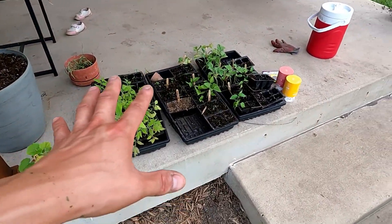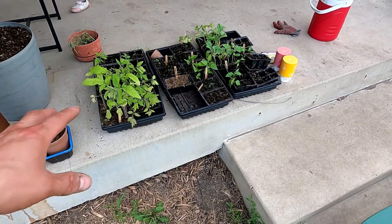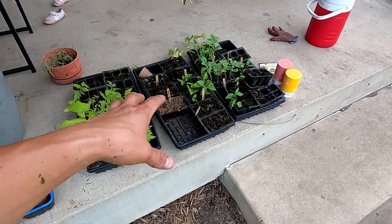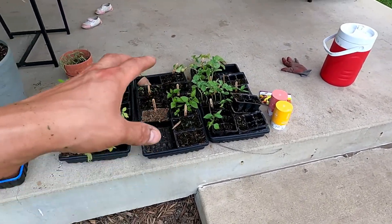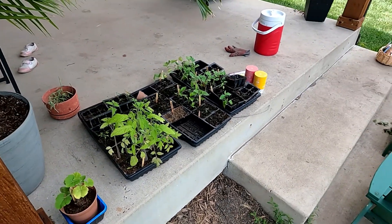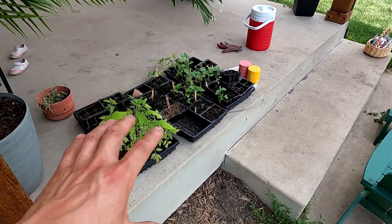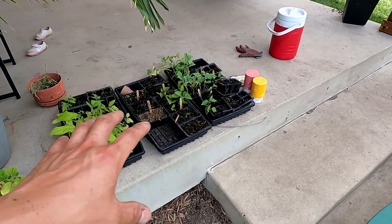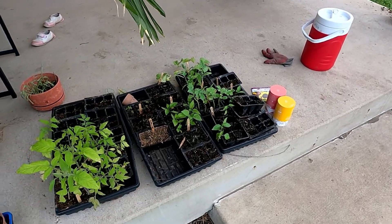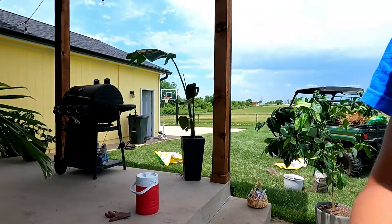Over here I've got everything from seed — tomatoes, herbs, pepper plants, watermelons, basil, beans, etc. Most of these have already been planted in the garden. These are the extra ones that are left and will still be going in the garden.